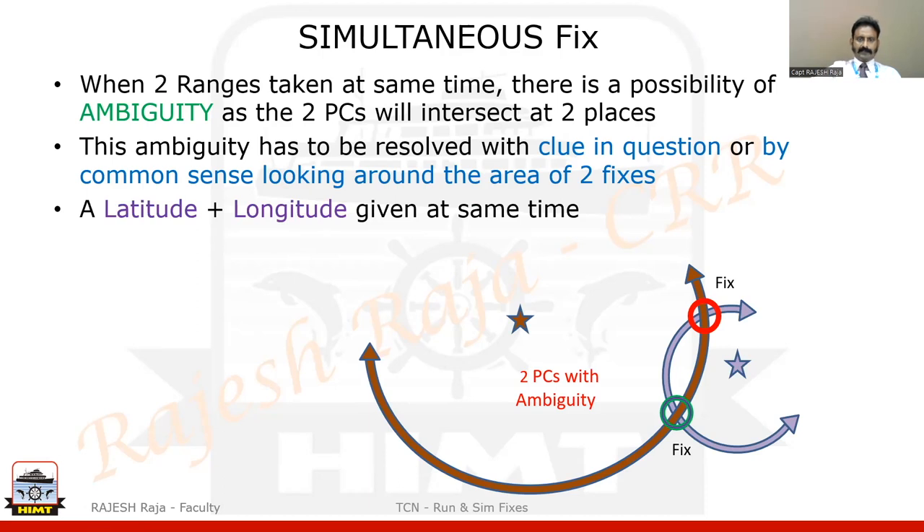Let us look at one latitude and longitude given at the same time. I can draw a latitude line, I can draw a longitude line — these are two position lines. Their intersection is also a fix. I will show this on the chart in future slides.